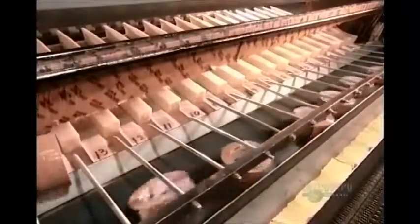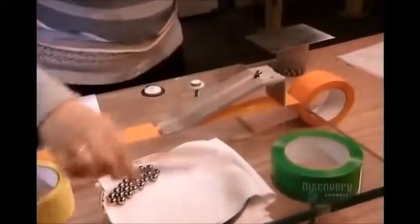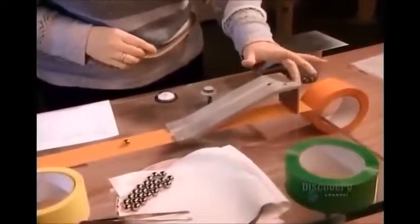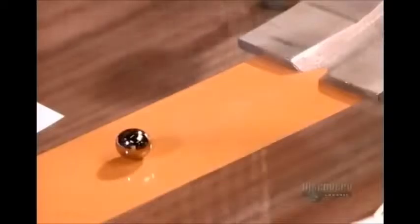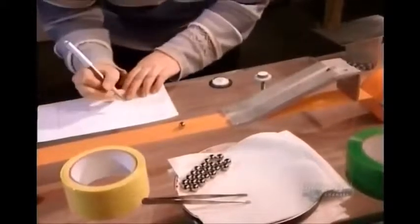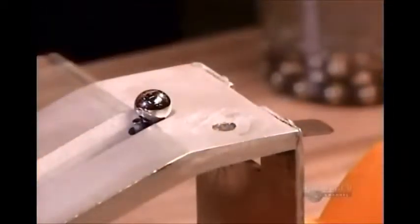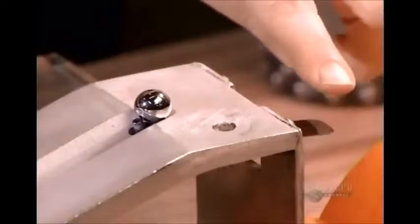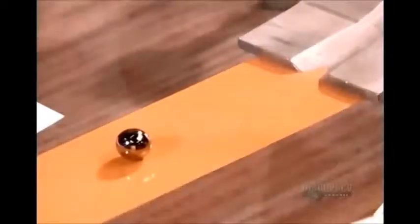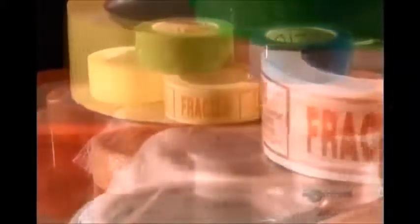They test a sample roll from each spool. In one test, they unroll the tape sticky side up, then release a tiny stainless steel ball down an incline, measuring how far the ball rolls before it sticks and comes to a stop. To pass the test, the ball has to adhere within a certain distance. The stopping distance varies depending on the type of adhesive tape.